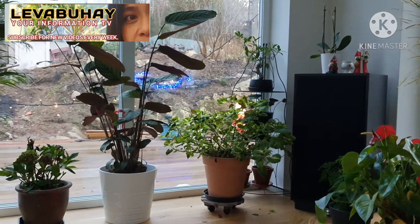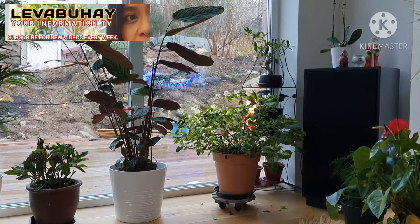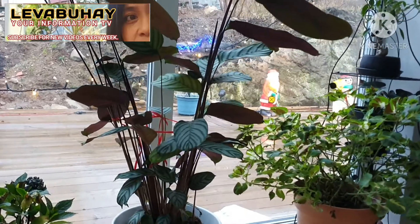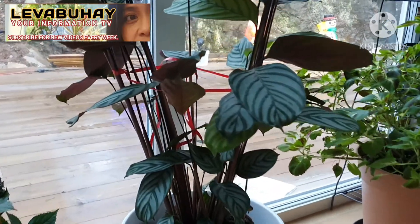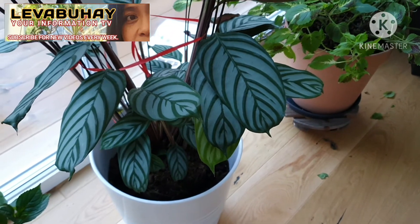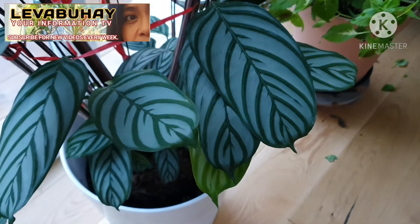To make your Calathea grow healthy, you have to keep the soil moist with fertile soil and good drainage. Indoor temperatures should range between 65 degrees Fahrenheit and 80 degrees Fahrenheit, and place it away from drafty and cold locations. They are tropical plants and never do well when it's not warm.